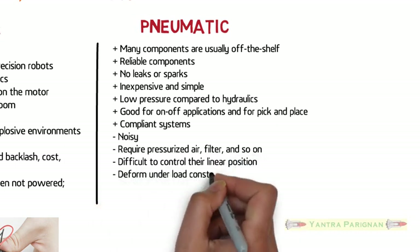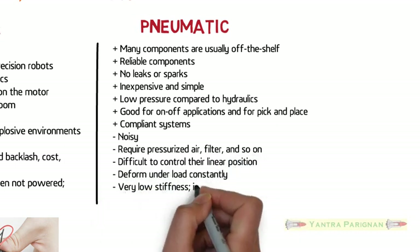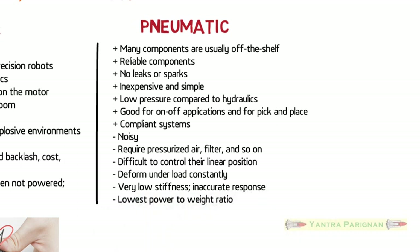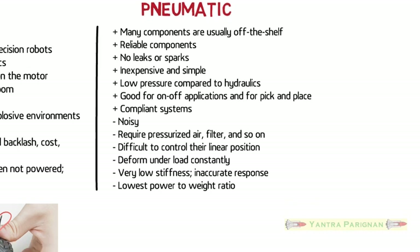Pneumatic systems are compliance systems. Some disadvantages are that they are noisy, require pressurized air, filter, and so on. They are difficult to control in their linear position and deform under load constantly. They also have very low stiffness and inaccurate response.